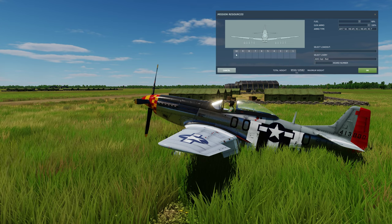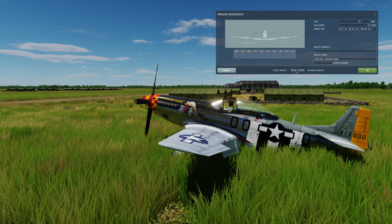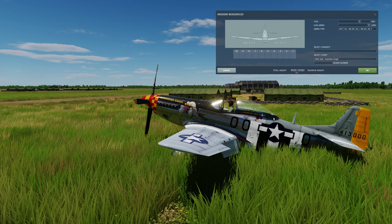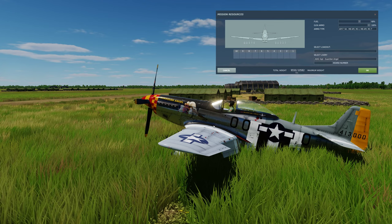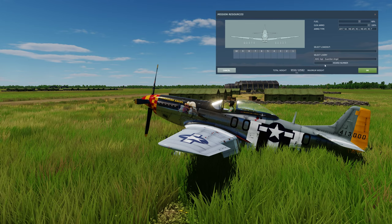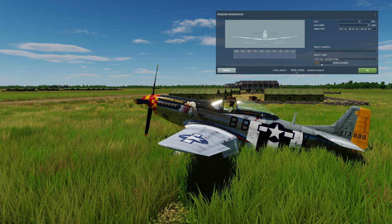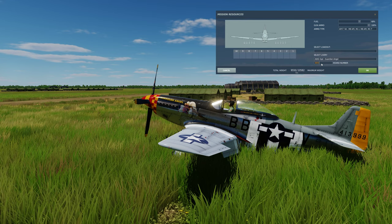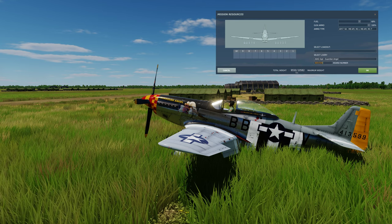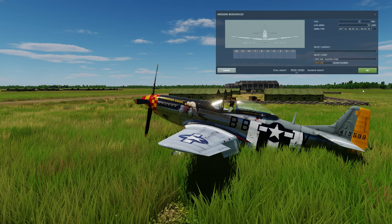Now here's Cabby's aircraft — Guardian Angel. You can see his nose art and his name on the canopy. He's building off this baseline and has actually made changes. The black stripes and cowling aren't as dark as they should be and we're going to fix that. Cabby's special code is BB — bravo-bravo — then V for his middle initial, and his unique number is 599. That's what Cabby's airplane will look like when we have it set up in the mission editor.